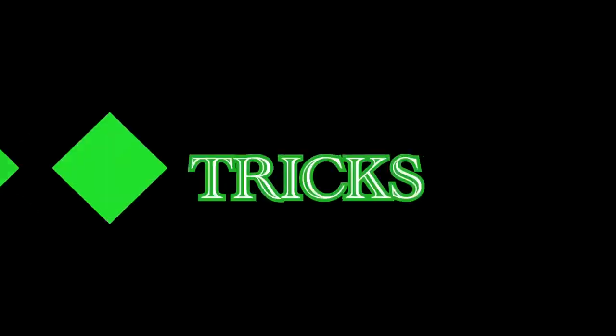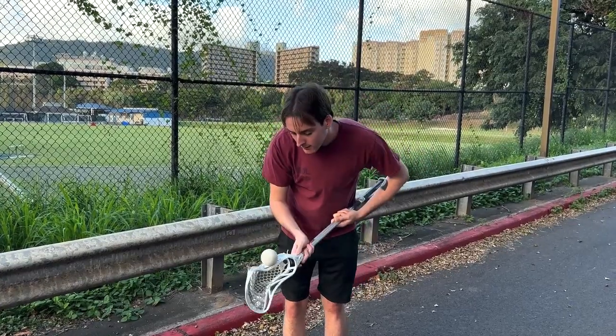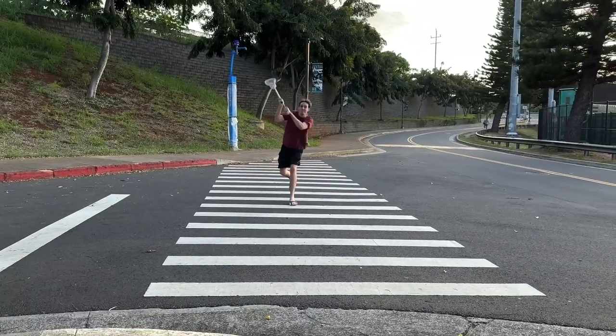Now when you get good at throwing it, you can learn some tricks, like Zach here. They're a little bit hard to learn and master, but once you do it, you won't forget them. Thanks for joining us today, and we hope to see you next time.